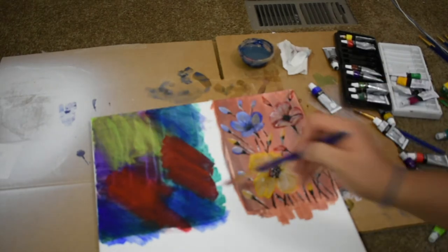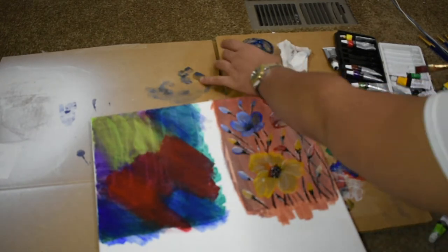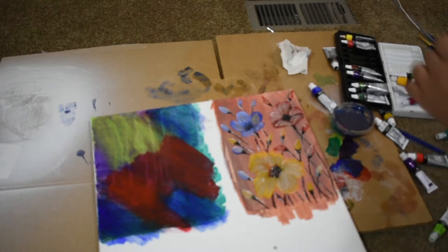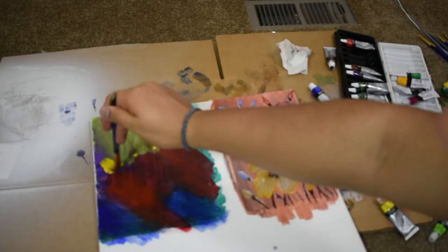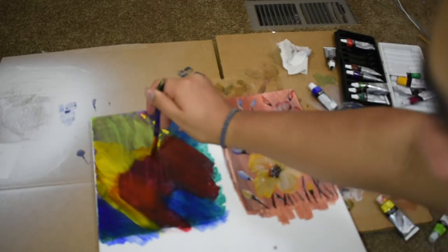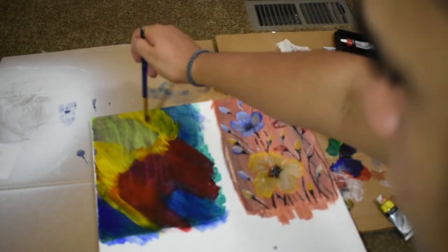If you want to try something else with other colors just feel free to do that, I am not judging. Also if you do make paintings like this, just send me a link or comment down there that you filmed it and I'll probably check it out on your channel. I'm putting more yellow because I didn't really like how you could still see the background. These colors are super bright and that's what I love about them.